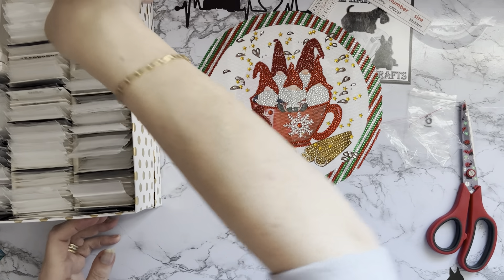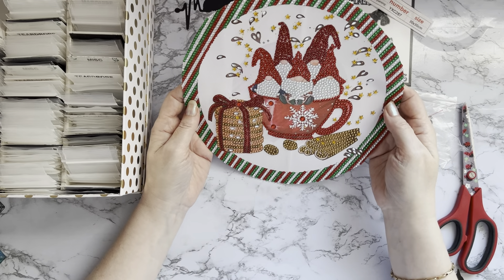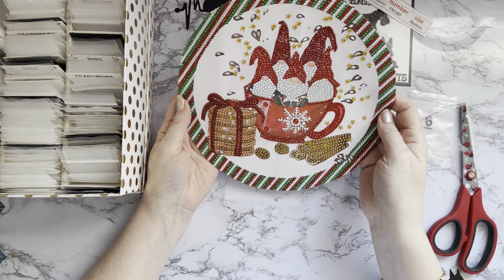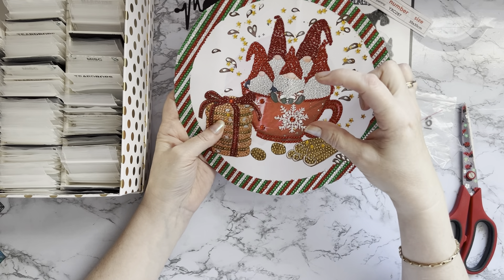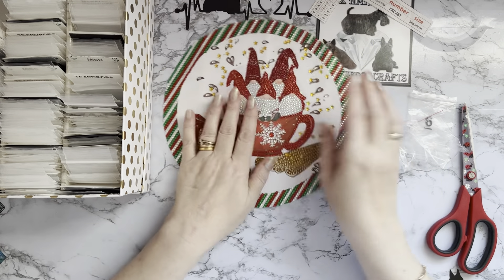It's just going to make me smile - I might even keep this out in my craft room because it's one of those pictures that just makes me laugh. It's like, quick lads, let's get in that hot chocolate - whoosh! They're either really, really tiny little gnomes, or that is an enormous cup. That's all I can say!